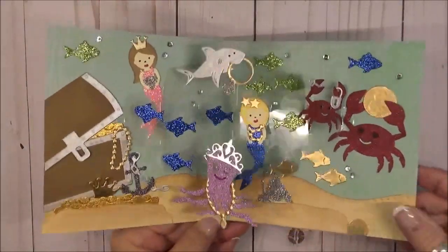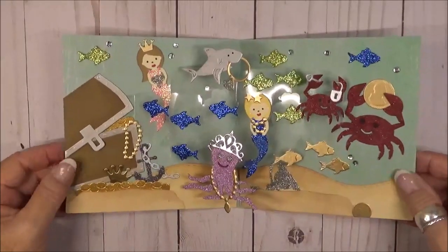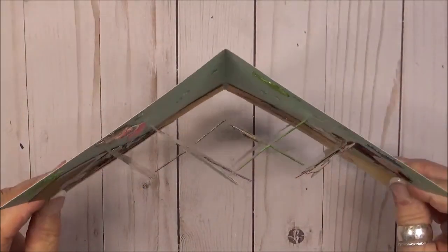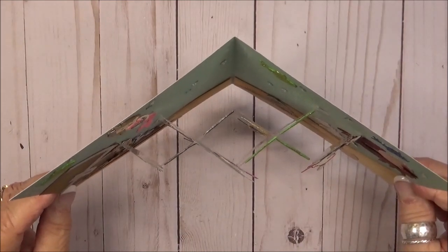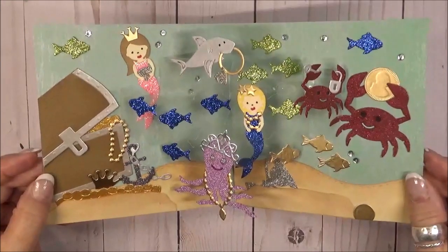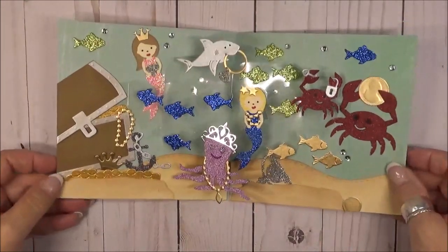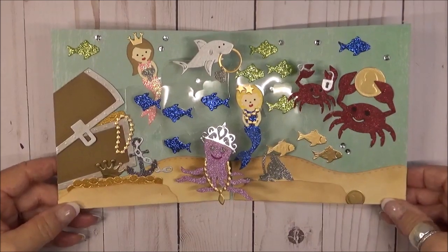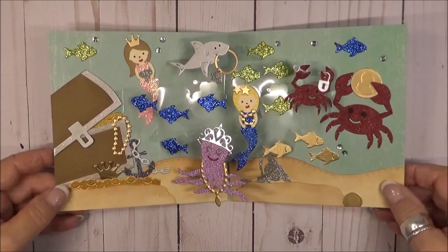The crazy little crab ran away with the lock and key, leaving the trunk open for everybody to come and help themselves. This card is for the May 2020 Karen Burniston Designer Challenge and our theme is treasure. I used parts and pieces from several different die sets to create my underwater scene. I have a lot of details to share with you, so let's get started.